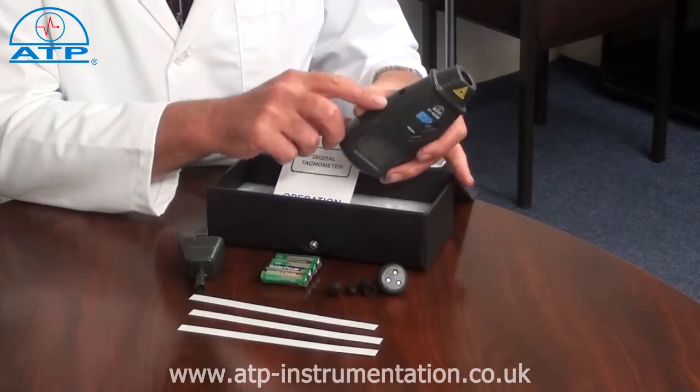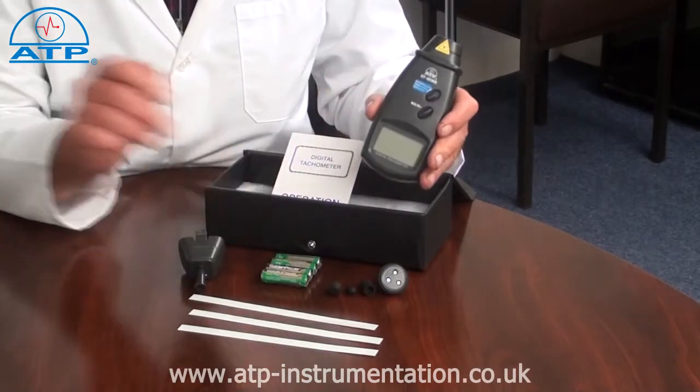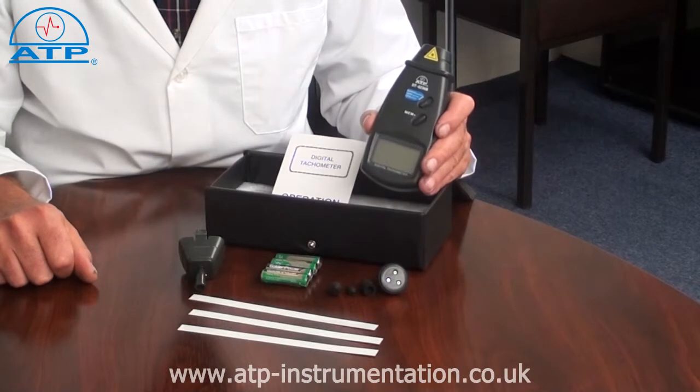It can be powered via an AC/DC mains power adapter or four AA batteries. When used with batteries there is a low battery indicator.